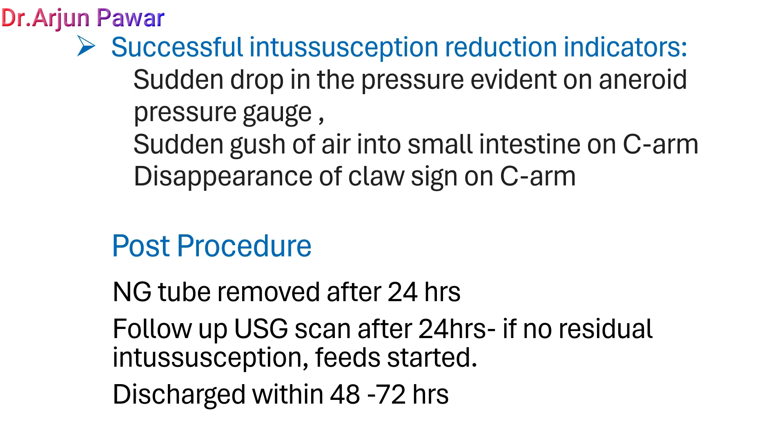Post procedure, the NG tube was removed after 24 hours. A follow-up ultrasound scan was done after 24 hours. After confirming resolution of intussusception, feeds were started and the patient was discharged within 48–72 hours.